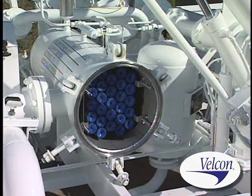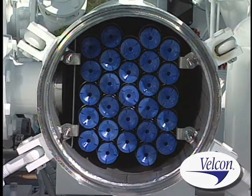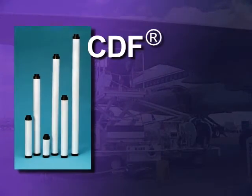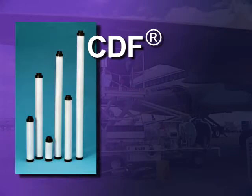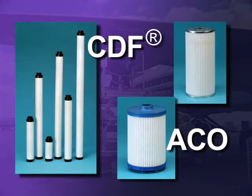Monitor vessels employing Aquacon absorbing cartridges are smaller than filter separator vessels having the same flow rates; they also weigh less and are less expensive. Monitor cartridges produced by Velcon Filters include CDF cartridges, sometimes called fuses or go-no-goes, and ACO cartridges, providing outside-to-inside flow for replacing pre-filter cartridges or separators.